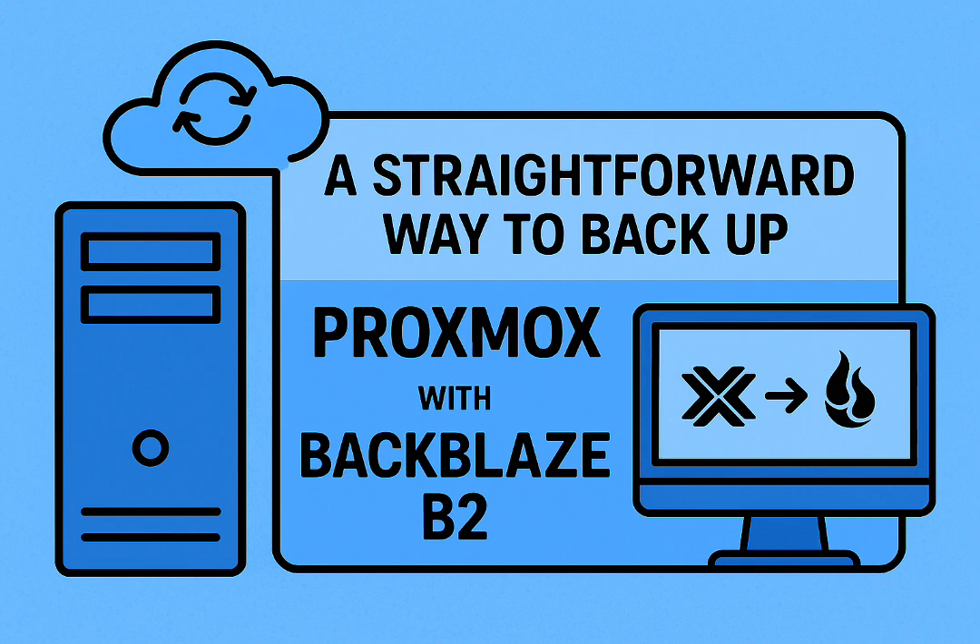Lots of users hit this. Take Tom — a classic setup: Dell Precision 5820 for PVE, an Optiplex 5060 running PBS. Locals: perfect. But off-site was a constant headache. He was looking at Duplicati, circling back to Backrest, just spinning his wheels trying to find something secure, low-maintenance, something he didn't have to constantly fiddle with.